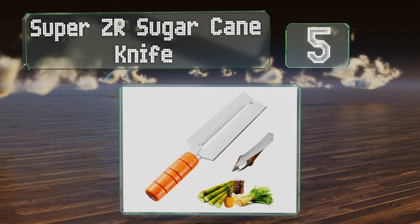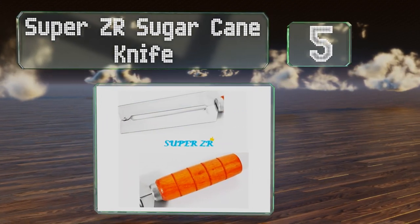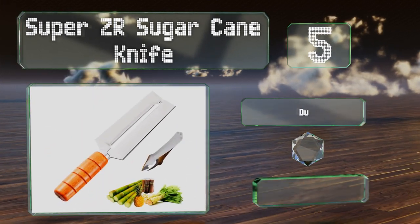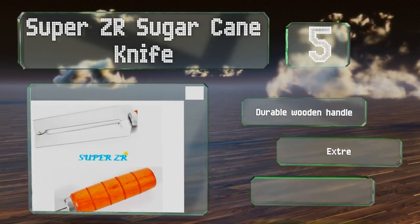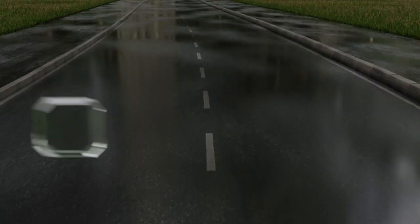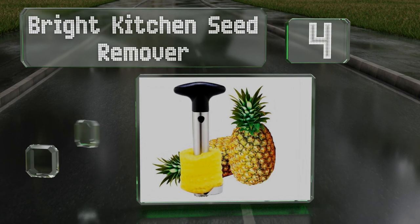Halfway up our list at number five, if you believe coring models leave behind too much fruit, consider an option like the Super ZR Sugar Cane Knife. It offers an efficient peeling method, includes a durable wooden handle and an eye-removing tool, and is extremely sharp.